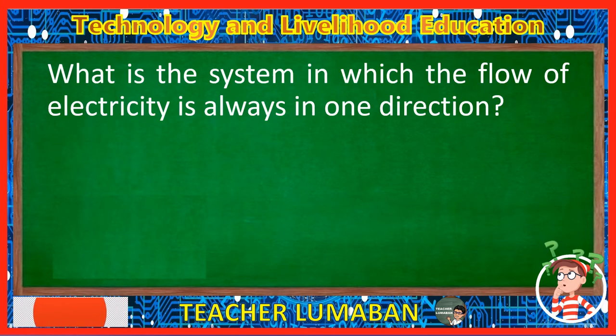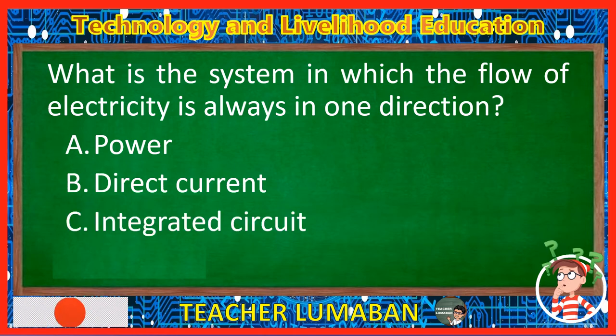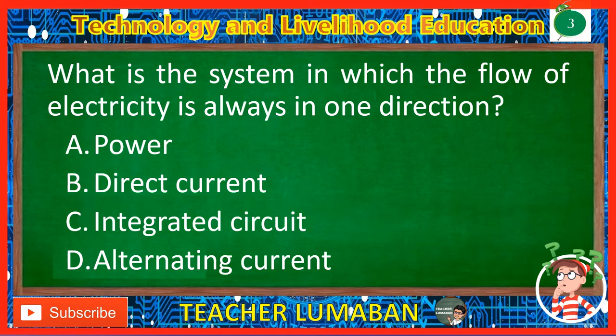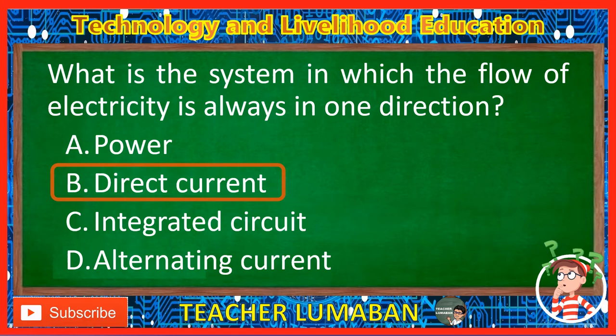What is the system in which the flow of electricity is always in one direction? Letter A: Power. Letter B: Direct current. Letter C: Integrated circuit. Letter D: Alternating current. The correct answer is Letter B, Direct current. The direct current is the system in which the flow of electricity is always in one direction.